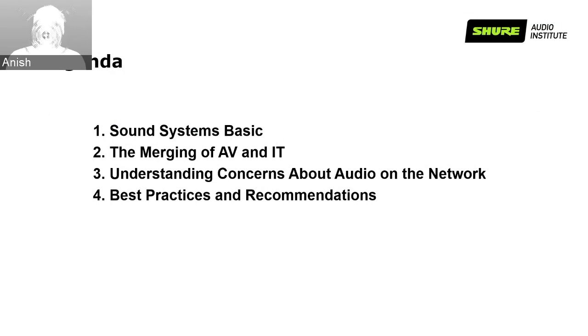This webinar is targeted for IT professionals. Module one, the sound system basics, is a quick recap of our first webinar held at the start of this month, as the basics are a stepping stone to the rest of the modules. This webinar is the last in the series focusing on audio basics. Webinars in the following months will be more in-depth and product-oriented, covering technical specs, functionality, use cases, software configurations, best practices, recommendations, and demos throughout the Shure product line. Stay tuned for the upcoming webinars.